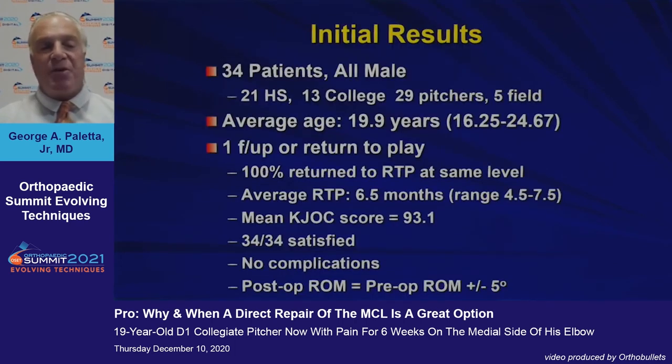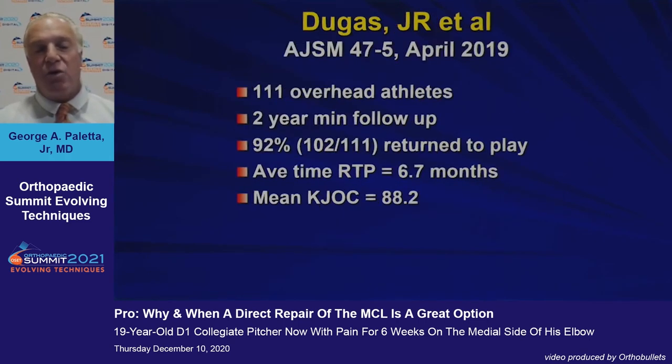This is my initial experience: 34 patients, all male, all baseball players, a young group with an average age of 20. 100% returned to the same level of play at an average of 6.5 months, with a CAJOC score of about 93. All 34 were satisfied with no complications.